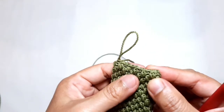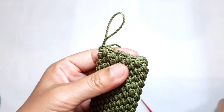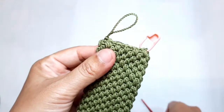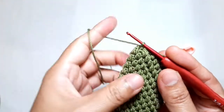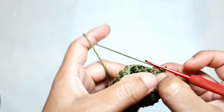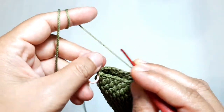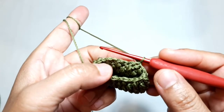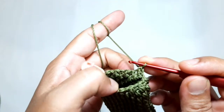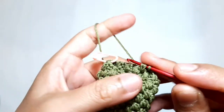Now it's time to make the topper of this case. Firstly, put a stitch marker on the right side of the case — let me show you the position where you need to put the stitch marker. After that, chain one as the turning chain, then turn the work. Make one single crochet on top of the combination stitch, then make a combination of single and half double crochet on top of the combination stitch or in the next lower stitch.